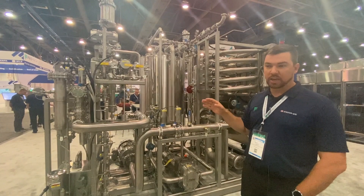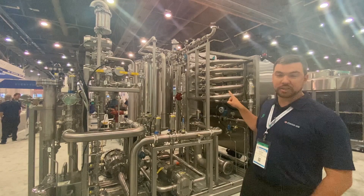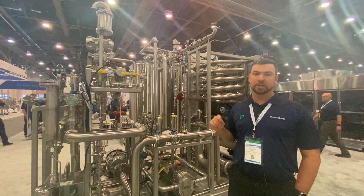Off skid on our product buffer tank, we also have DO sensors for the product so that we can, based on the two different streams that we're injecting nitrogen into, control for the DO of the product leaving the blender and going to the filler — which is the first of its kind.